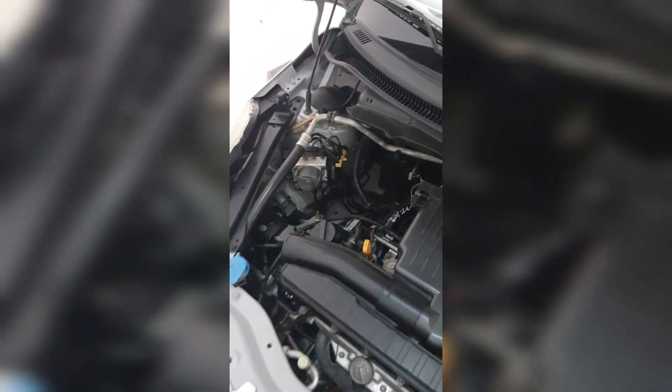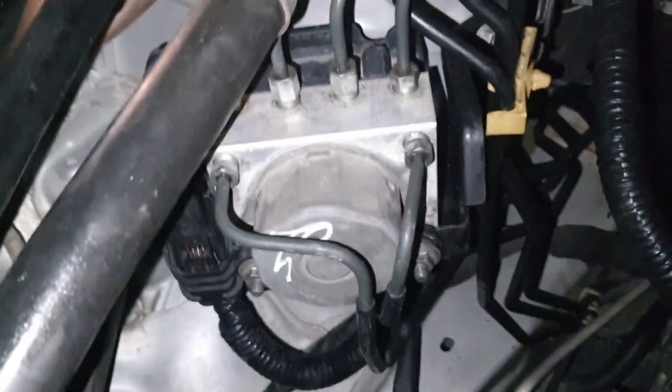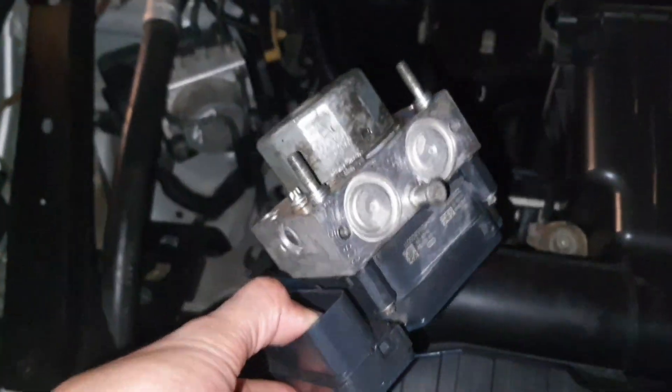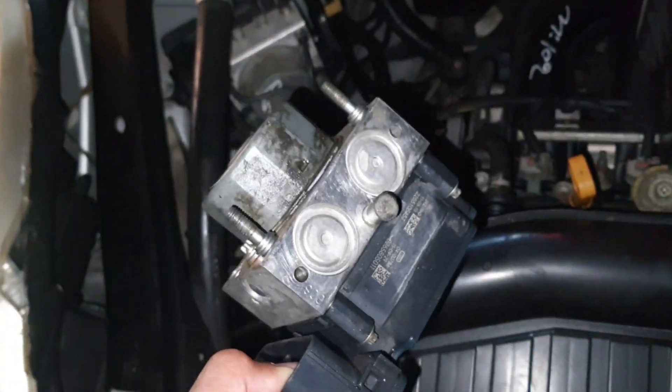The solution is you have to replace this ABS control unit. You can see here — when this fault came I replaced it. This is my original one and I replaced it with a used ABS unit, filled brake oil and everything, and checked. Now the car is perfect. So if your car has the same problem, you have to replace this ABS control unit.